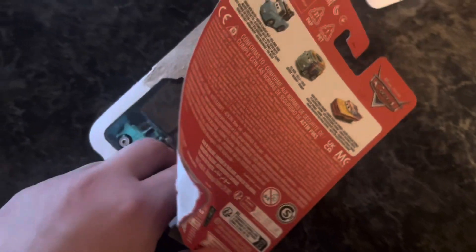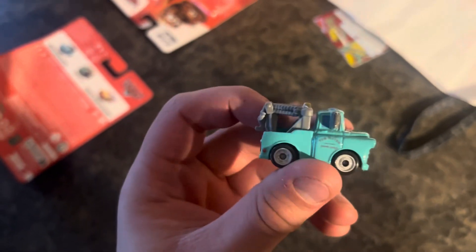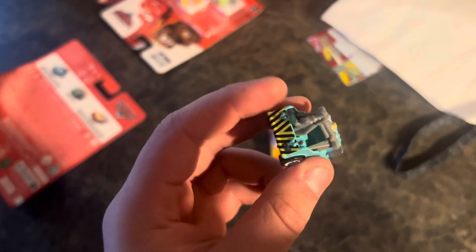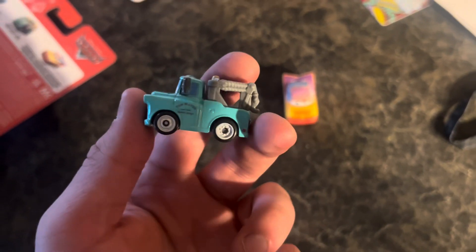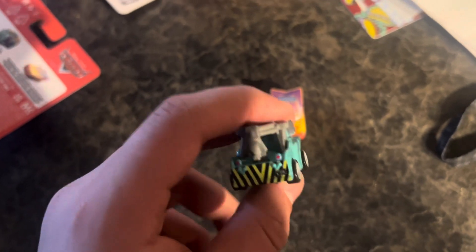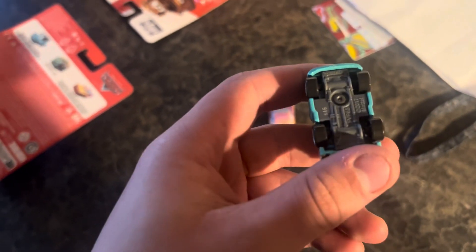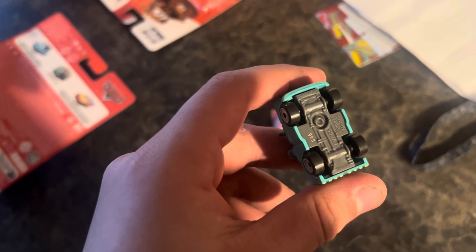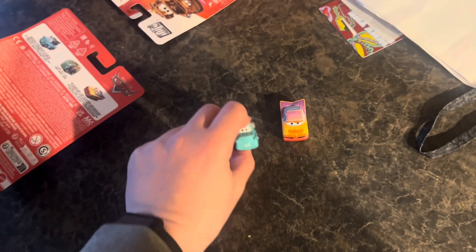Next up we got Brand New Mater right here. This side says 2 Mater Radiator Springs. Before he turned RST Brown, this is Brand New Mater — pretty cool. Iconic A113 license plate on the back, as you guys can see. This is also made in Thailand. Pretty cool thing right here.